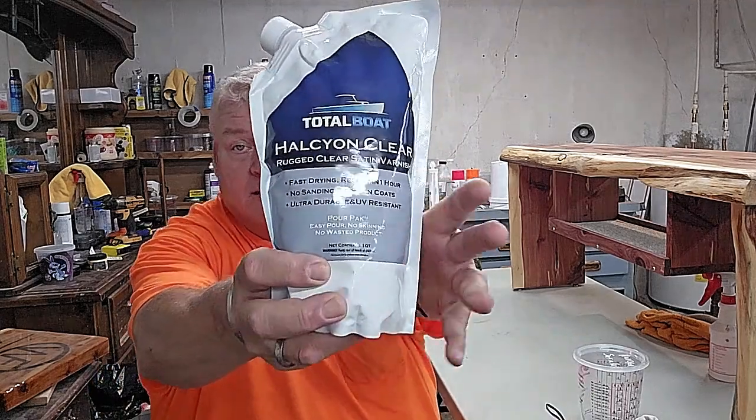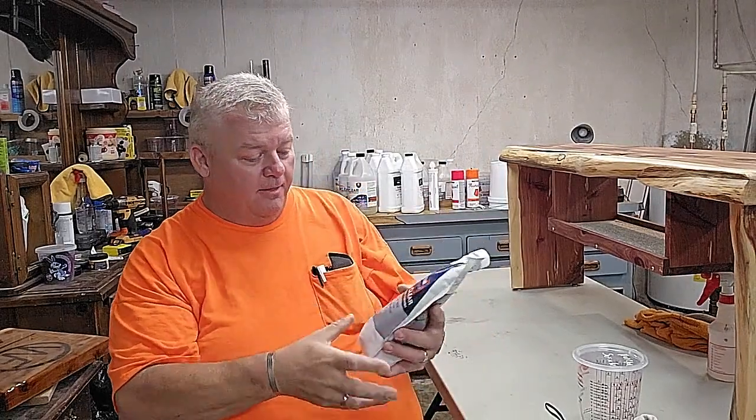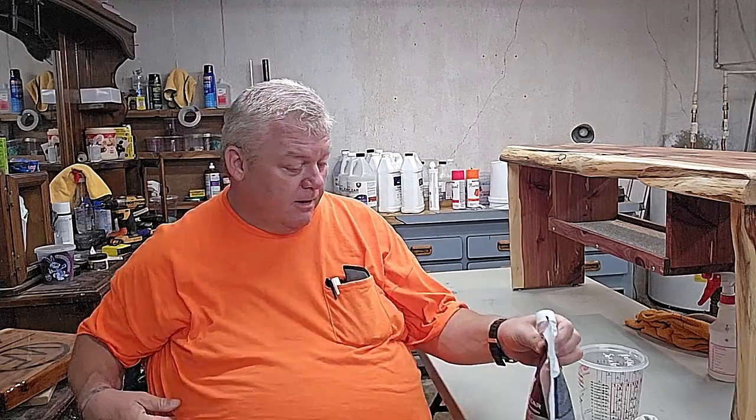I did some research on water-based finishes and came up with Total Boat Halcyon. This stuff is really cool. I am not sponsored by Total Boat — they don't sponsor our company in any way, shape, or form. I wish they would because I really love their product. This is just my own personal testimony.